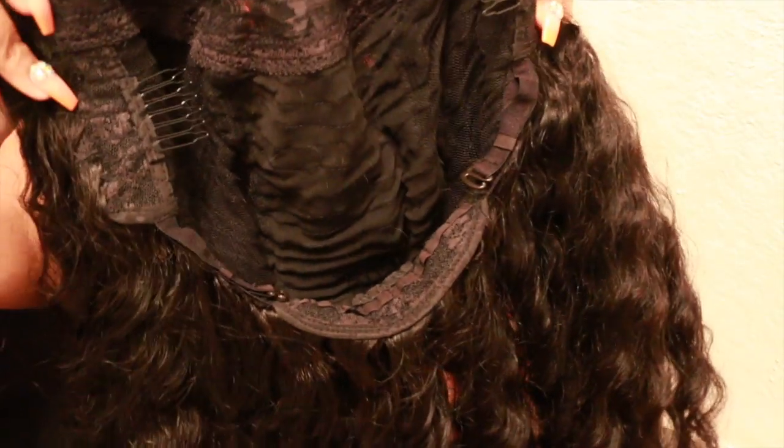The last style is wearing the wig all the way straight down. The wig is in its natural state so it's just poofy and cute. Here is the u-part wig — that's the inside of the wig.